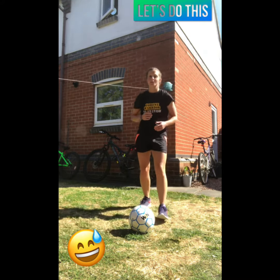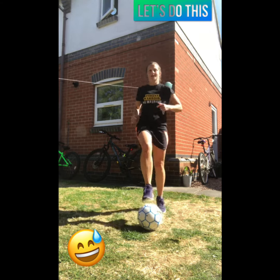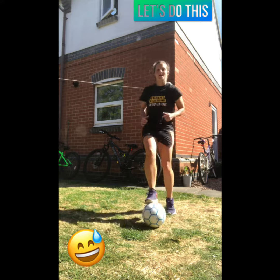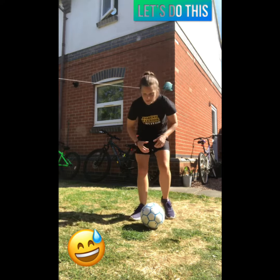Now down onto the floor — we're going to do 10 on each leg, so that means we're working up to 20 total. We're going to do toe taps — a little bit of a skill with the ball on this one, but still a great way to get that heart rate up.